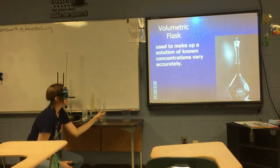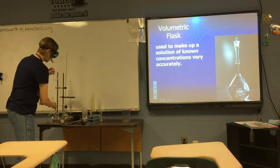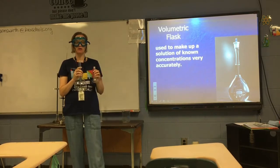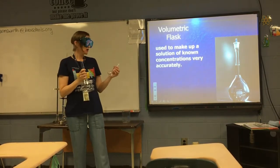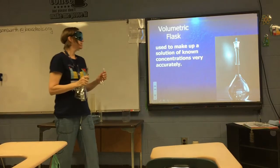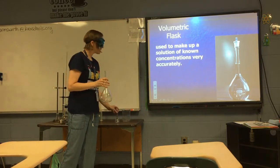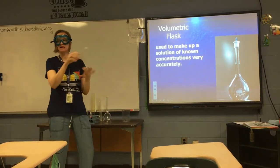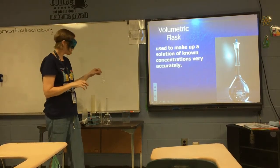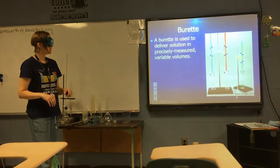The next item is a volumetric flask. Volumetric flasks come in a variety of sizes. A volumetric flask is designed to hold one volume of liquid very accurately. Here I have a 100 mL volumetric flask, and here a one-liter volumetric flask. This is used to make up a solution of precisely known concentration — it's not for measuring 100 mL and pouring it somewhere else; it's designed to hold exactly 100 mL so you know exactly how much solution you have.